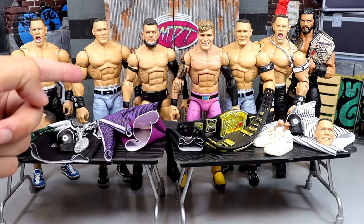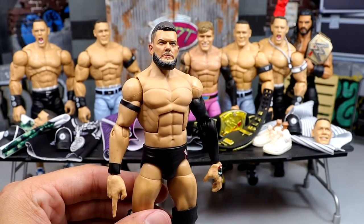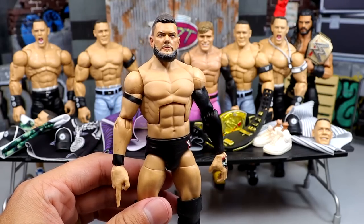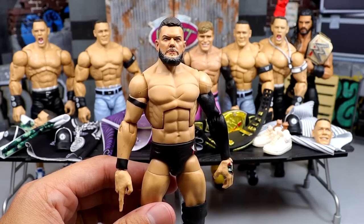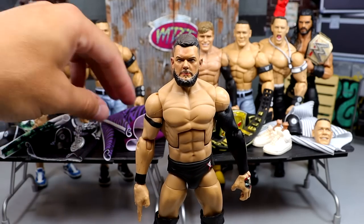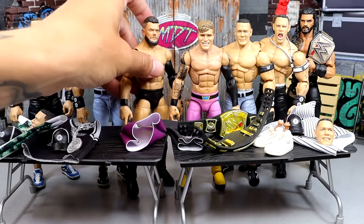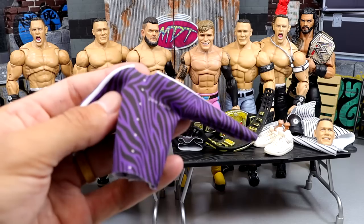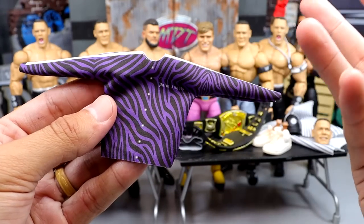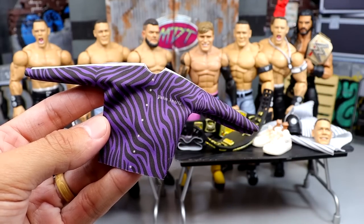We're going to be making the basketball jersey fix-up. We have this custom Finn Balor that pretty much looks like Judgment Day — it's not perfect by any stretch. At the time of recording this, I'm in California at San Diego Comic-Con. We'll see if we're getting an updated Finn Balor. Today we're going to be putting this Judgment Day shirt or jacket on there. I looked up how much this jacket was — it's got zebra stripes, it's a Palm Angels little track jacket — and it's like $300. So I said, I'm not wearing that damn jacket.